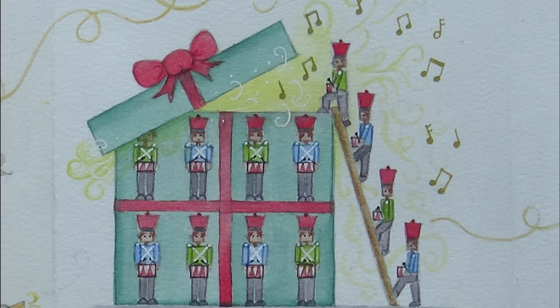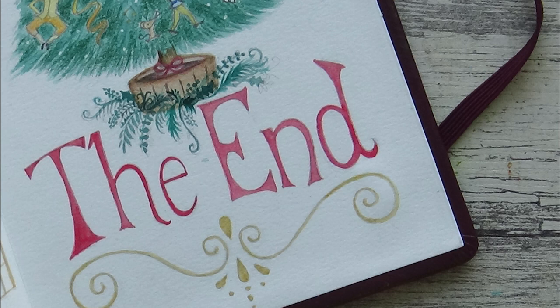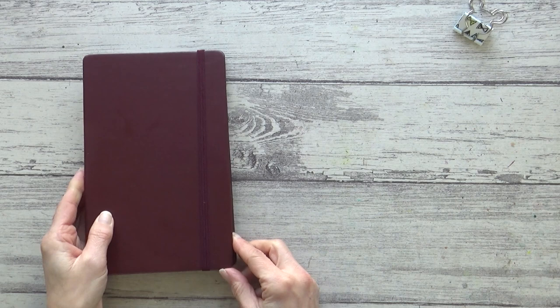I'd love to know if you've ever tried this zigzag accordion concertina style sketchbook before and what you thought of it. Maybe you've got some ideas or solutions to the issues I faced, or maybe you've got an idea for the reverse of this sketchbook. Please drop me a comment below, and before you go please give this video a thumbs up if you enjoyed it and subscribe so you don't miss the next video. I really do appreciate all your support — thank you so much for watching, take care and I'll see you in the next one!